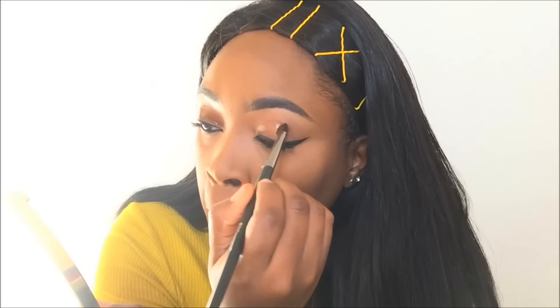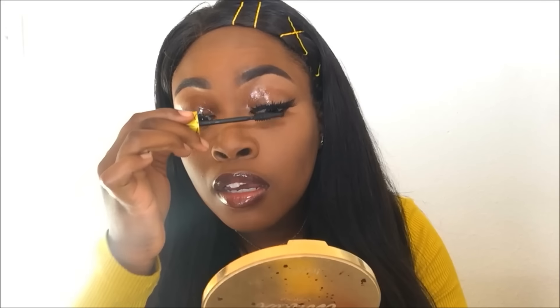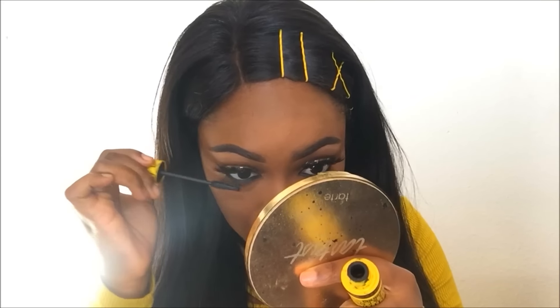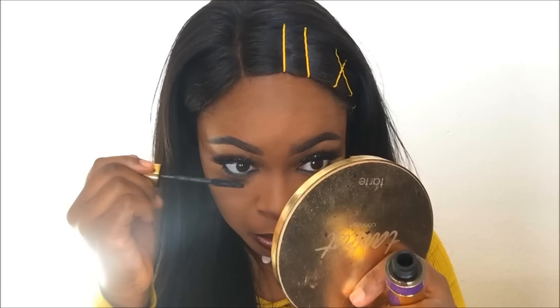I'm going to use my Maybelline mascara underneath the lashes. This is the big mascara — I've actually started liking this a little bit better now since I've been using it. I'm going to coat that on top.